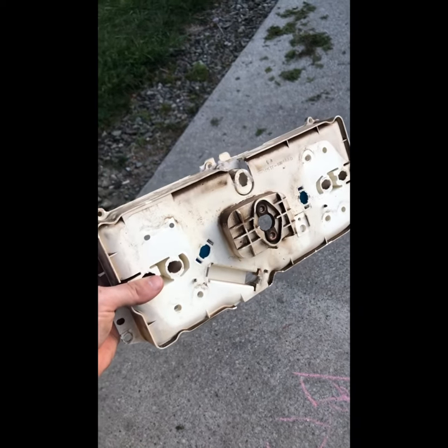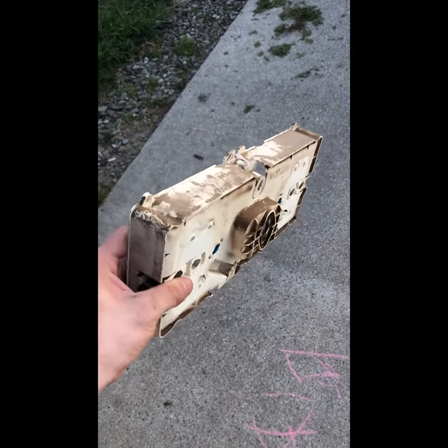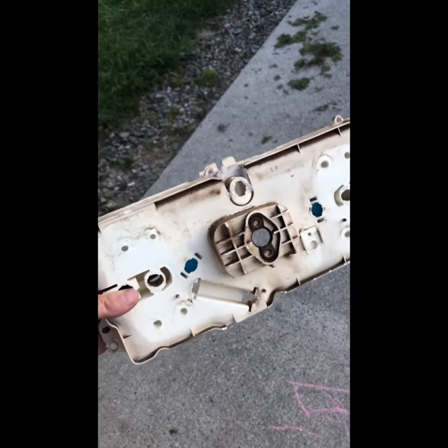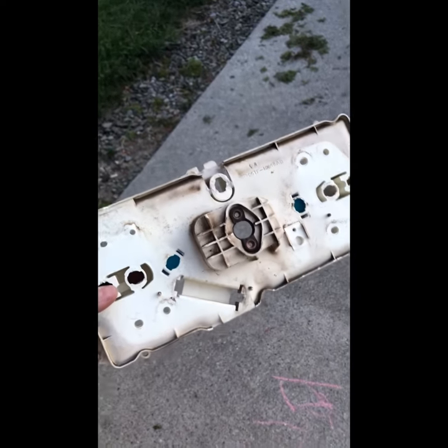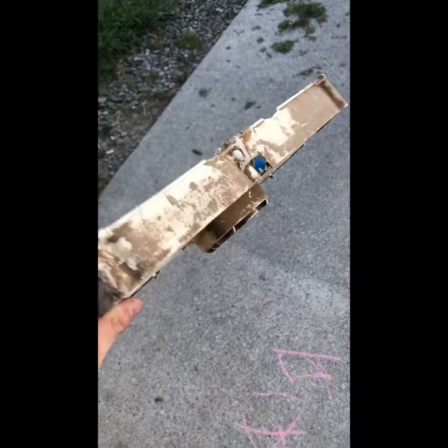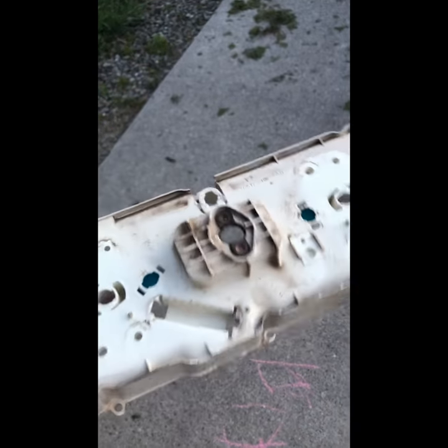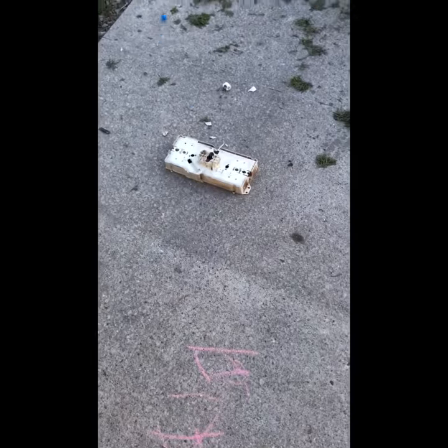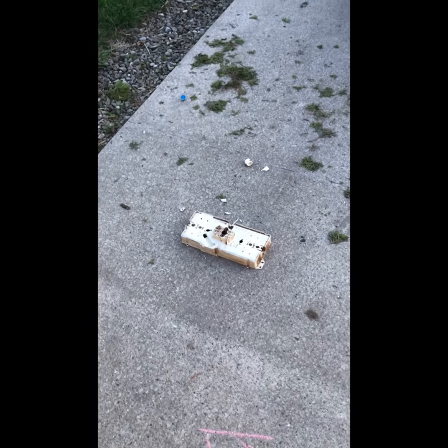All right, y'all, this is going to seem a little sales-pitchy at first, but hang in with me. Do you have a 73 through 79 Ford truck? Is your instrument cluster falling apart, disintegrating? Does it feel like it's falling to dust right before your eyes? Have you patched it, hot glued it to no avail? Well, this is the video for you.